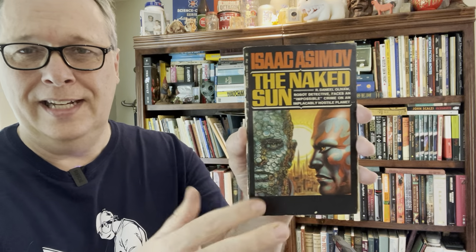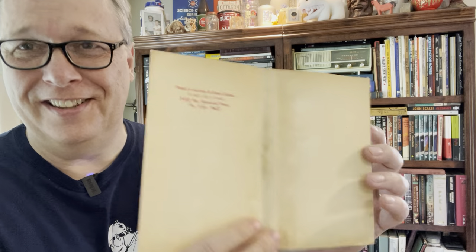Here was another one — I had this Isaac Asimov, The Naked Sun, cool artwork, and I had gotten it in a bag of stuff. And look, it's just the cover — the cover came completely off. So this happened. But this artwork is so cool, it got me thinking, what can you do?